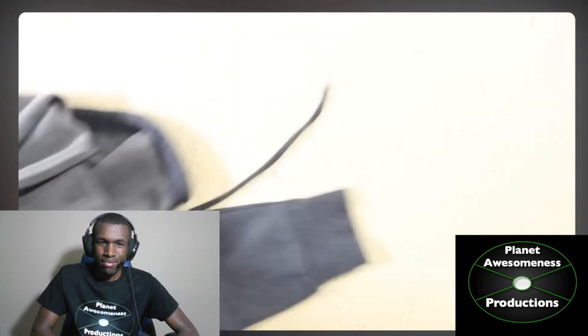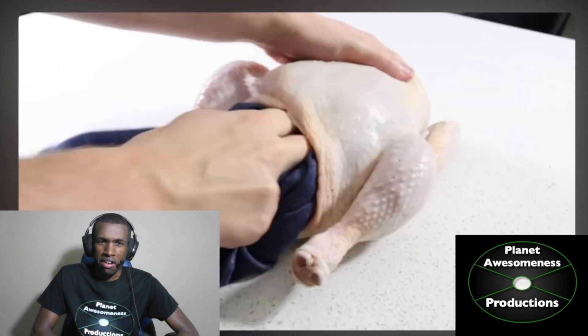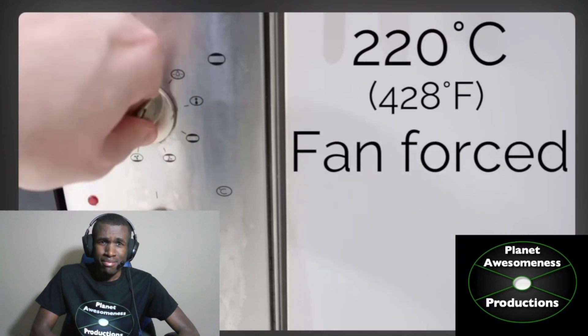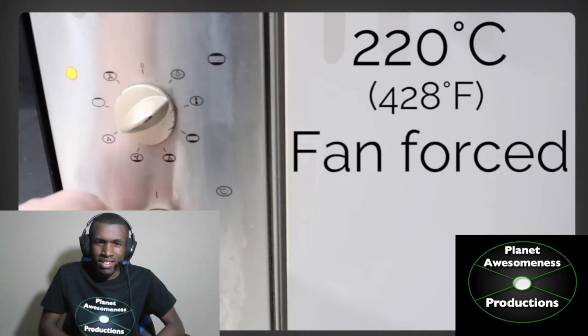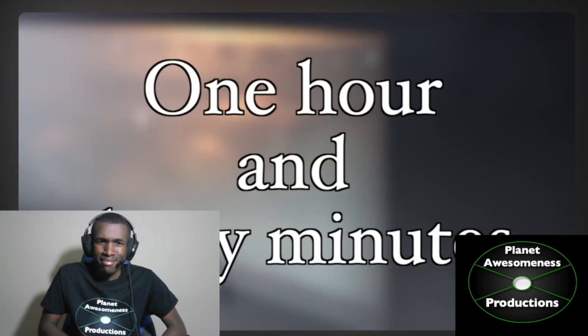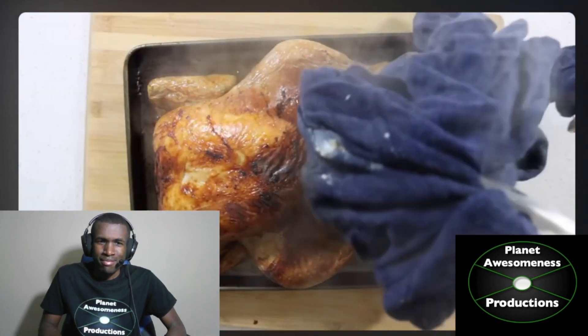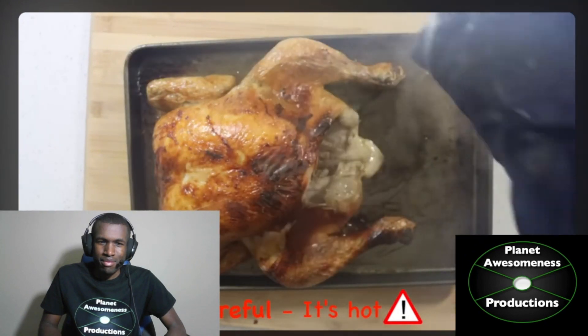Step one: take the item with the broken zipper and place it into a raw chicken. Hold up! Put it into the chicken? Wait a minute. Remove the item from the chicken. Careful, that's hot. Indeed.